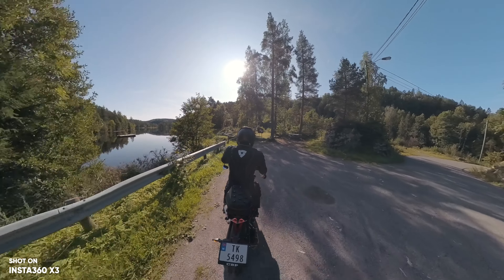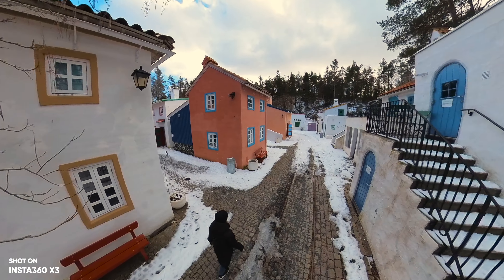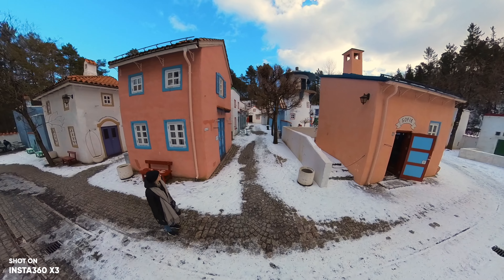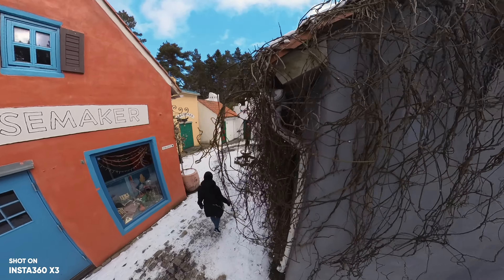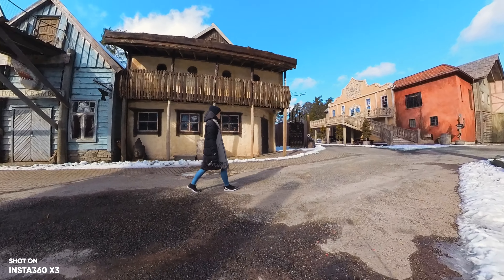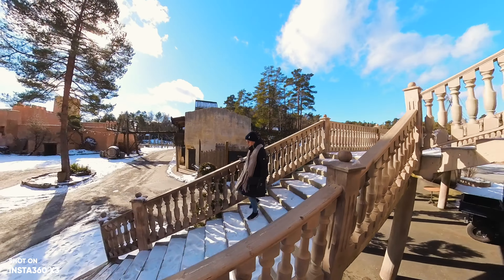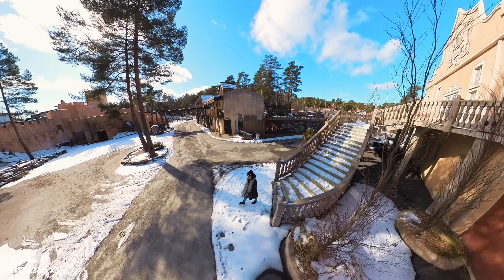The X3 shoots at 5.7K at 30fps, which is higher than both the GoPro and the Action 4, but the 5.7K resolution has to be spread out through a 360-degree field of view. This limits quality, so the quality you get from the X3 is about 2.7K when exported using the Insta360 Studio app with ProRes. But honestly, I think the image quality looks good enough. I'd rather have that dynamic experience and versatility that the X3 offers, which definitely compensates for the lower quality.